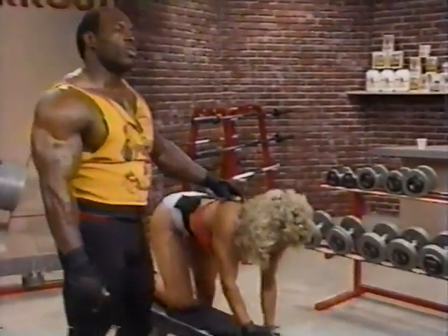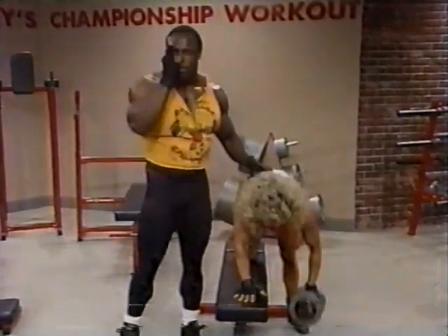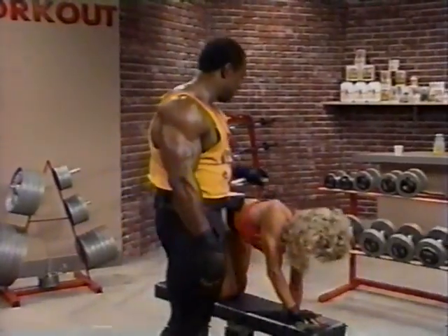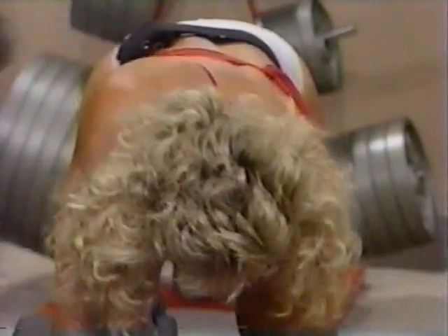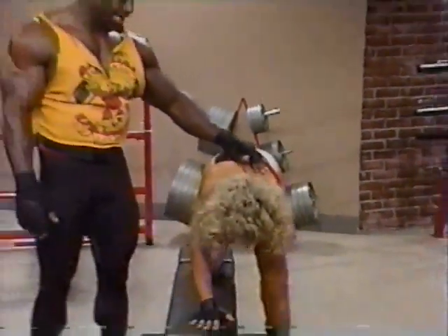Make sure that when you're doing these, you want to keep your head straight up. I'm not saying you've got to look at the ceiling, but at least keep your head straight out in front of you so you can also work your traps in. Three to four sets is great for doing these.